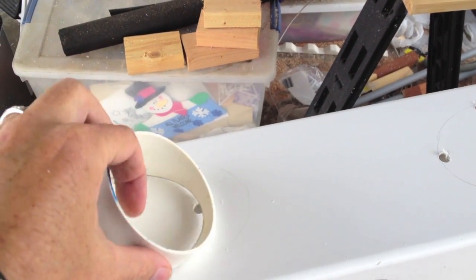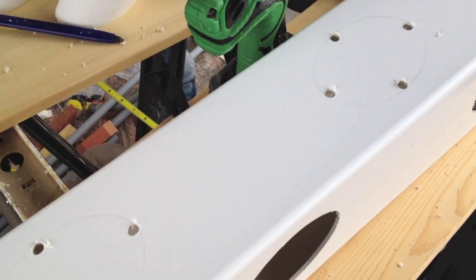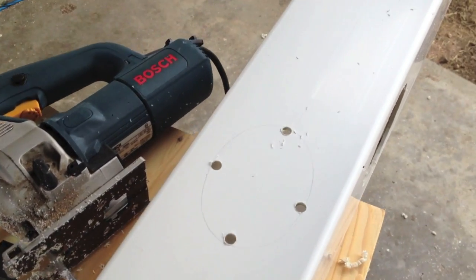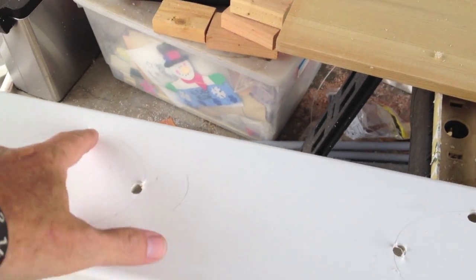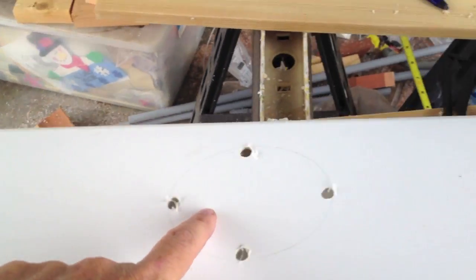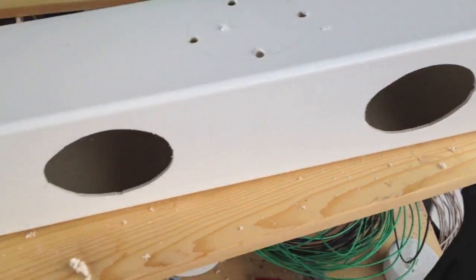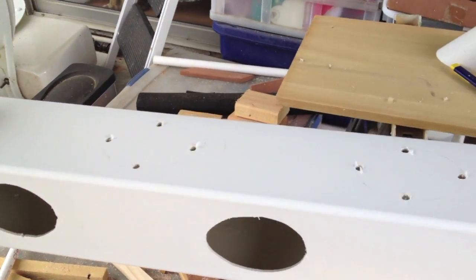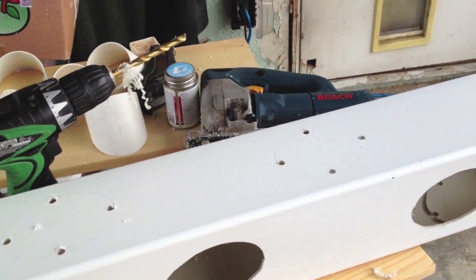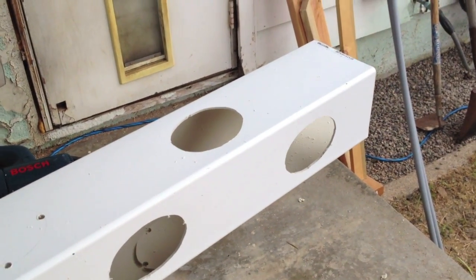I laid out the standoffs with a pencil and drew the positions. I have six on each side. After laying it out, I drilled four holes per cutout to make it easier to cut with a jigsaw and then started cutting them out. I've got one side done and I'm working on the second side — I'm not going to make you watch me cut all 24 holes.